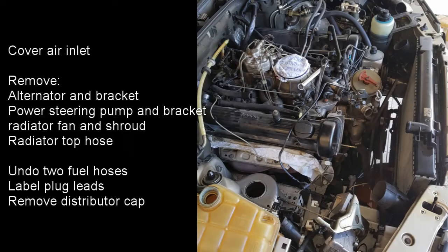Then we need to remove various parts from the front of the engine so that we can get to the guide pins which need to be removed to change the guides. So remove the alternator and alternator bracket, the power steering pump and power steering bracket, also the radiator fan and shroud along with the radiator top hose.